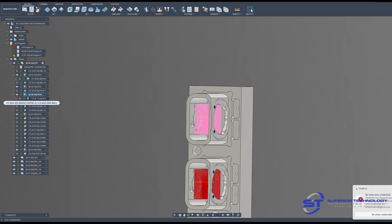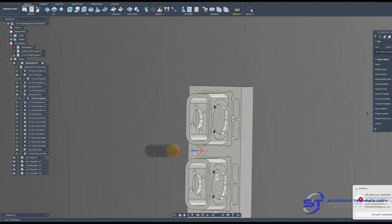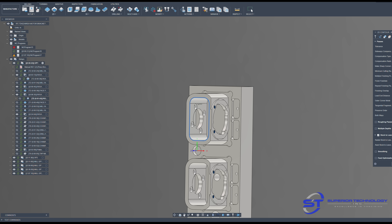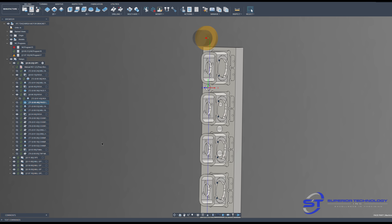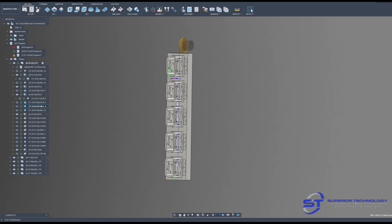Opening this up you'll see the speeds and feeds: 800 surface footage and only a 32-thou step-down. I'm leaving stock, and I put the ramp angle at 10 degrees — which is a lot more than 32 thou — and I let the maximum ramping step-down control that. Here are my finish cuts with my face mill, just one pass going down each face.